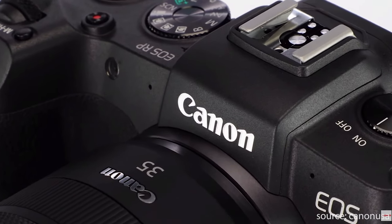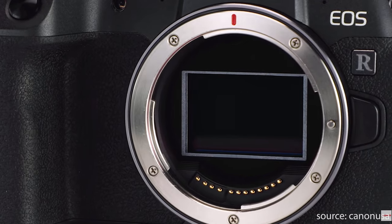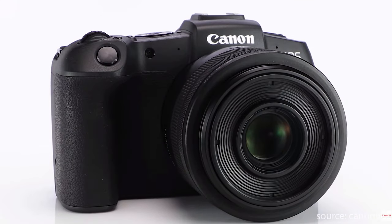Moving on to 1080p, this is where it gets even more dire for the EOS RP, because strangely they have not included 24 frames per second in 1080p. This is a cinematic framerate and pretty much what every video creator or YouTuber looks for in their camera — it's standard and cameras way below this price point have it. I do think Canon are going to issue a firmware update to correct this, though that hasn't been confirmed.